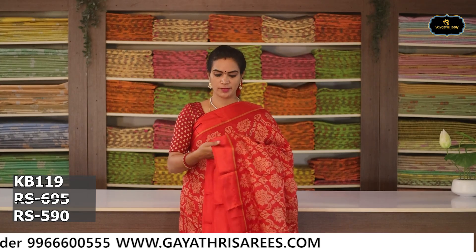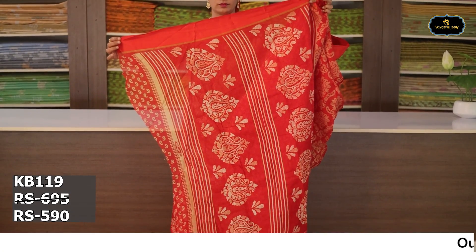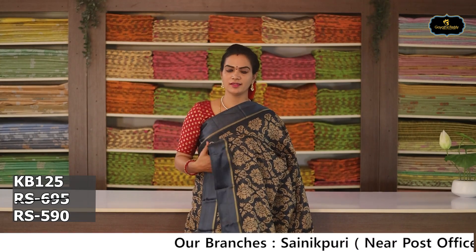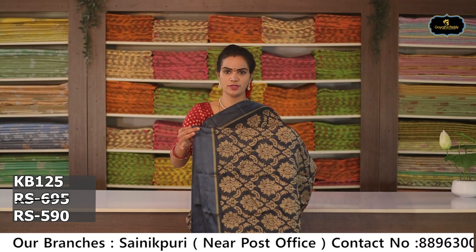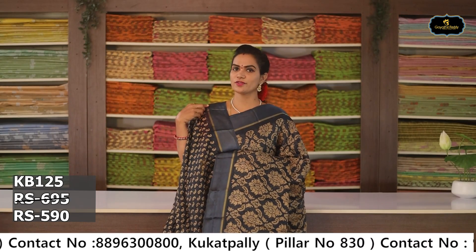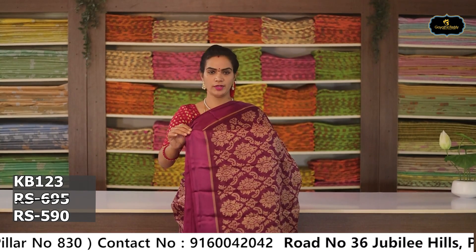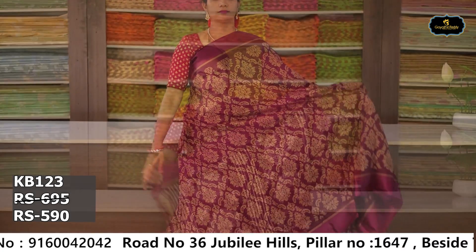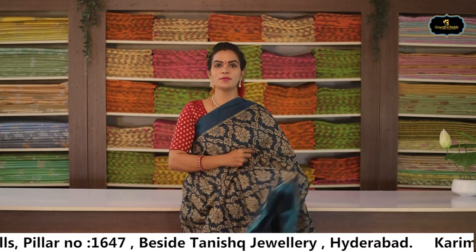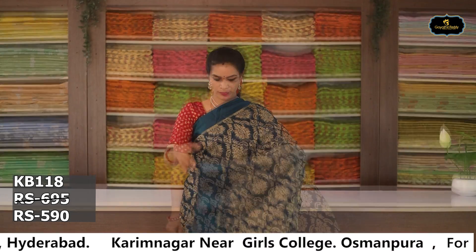Sari no. 5: Color — red and orange color combination. Borders: 2 borders, equal size. All over sari. Pallu. Blouse. Cost after discount Rs. 590. Sari no. 6: Color — elephant grey. Borders: 2 borders, satin borders. All over sari. Pallu. Blouse. Cost after discount Rs. 590. Sari no. 7: Color — burgundy. Borders: 2 borders, equal size, satin borders. All over sari.